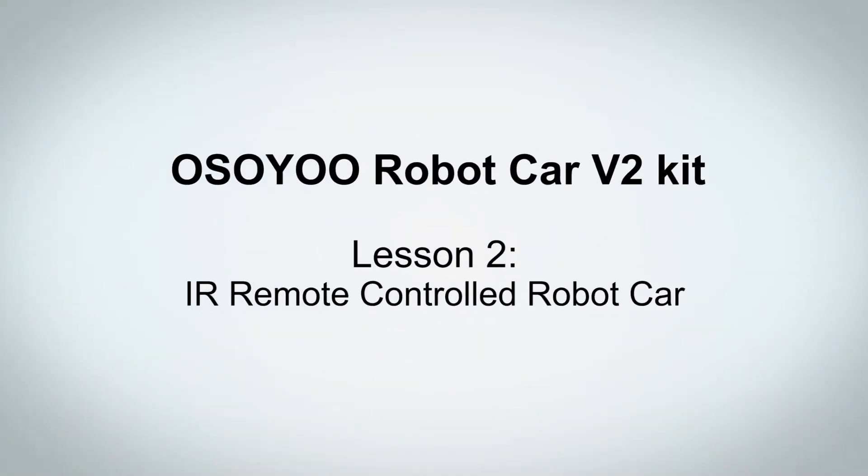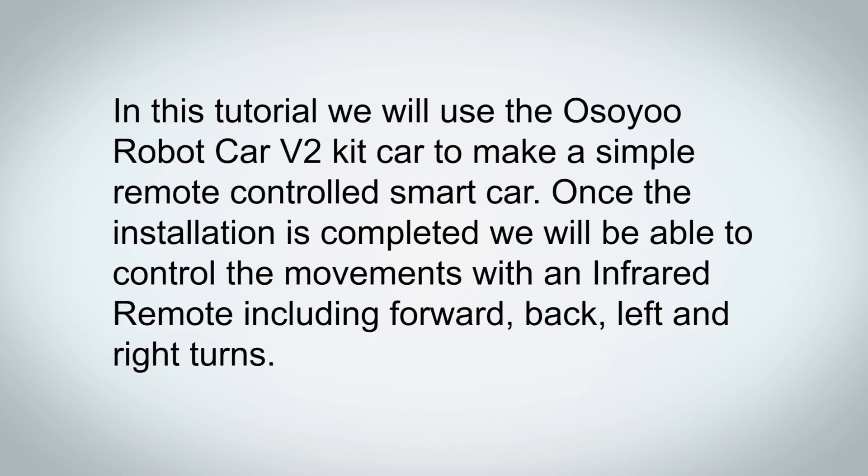Welcome to the second lesson of Osio Robot Car V2 Kit. In this tutorial we will use the Osio Robot Car V2 Kit to make a simple remote controlled smart car. Once the installation is completed we will be able to control the movements with an infrared remote, including forward, back, left and right turns.